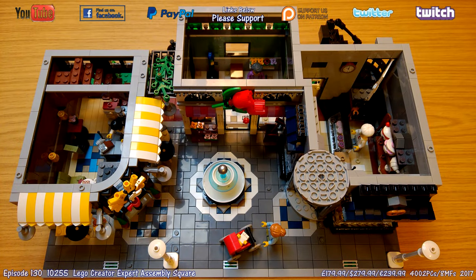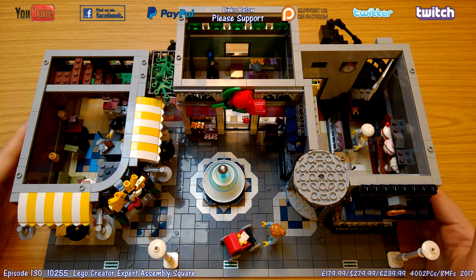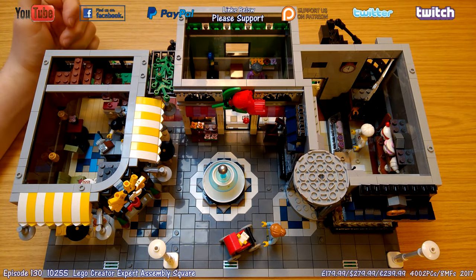The rest is all on the ground floor and it's pretty cool with a lot of detail. One thing I enjoyed about the Detective's Office two years ago was having a lot of different businesses on the same build, but you didn't really have much space — the barbershop was really difficult to do anything with. On this, because it's a bigger base plate — 32 by 48 — you've got space to actually enjoy, put minifigures around, and do different things.